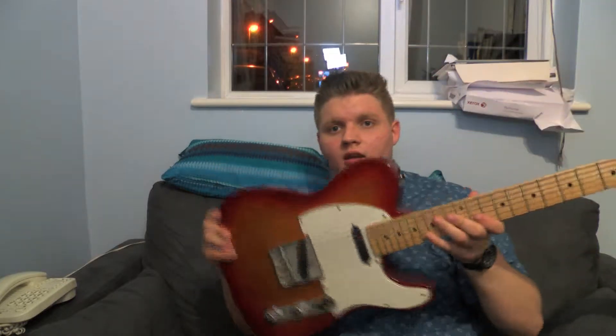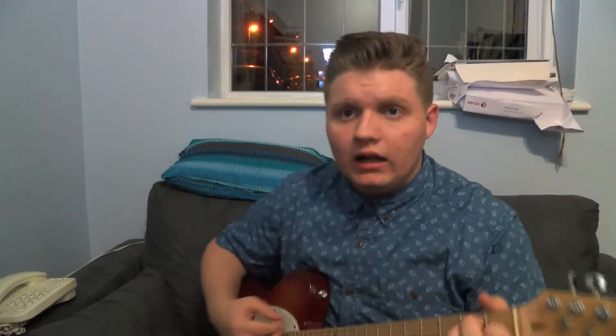The next guitar I'm going to show you is the AXL Telecaster. AXL was a 90s guitar maker, this one is about 20 years old with a bit of life to it. I got this one for about 7 pounds. It makes a beautiful noise and it's brilliant on overdrive. AXL is a brilliant company — they make really good mock Telecasters.